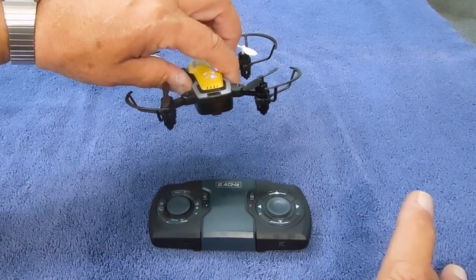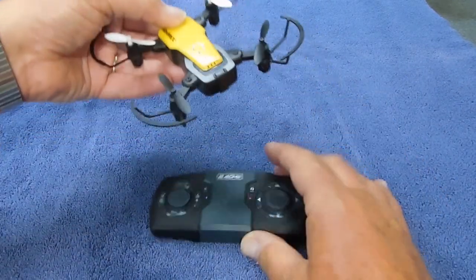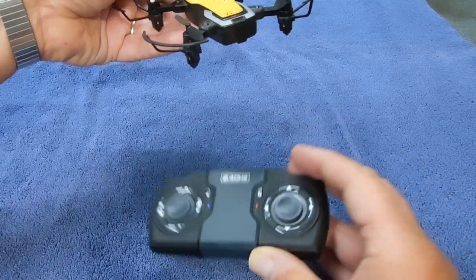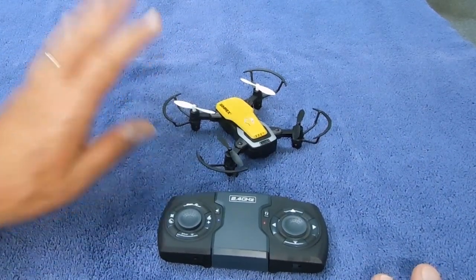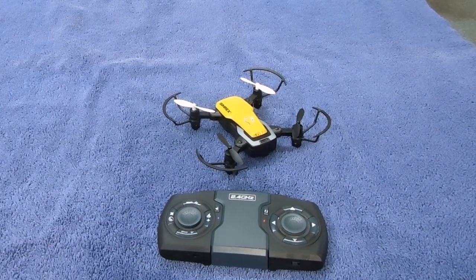Once it gets about the length of a football field — from the one yard line to the opposite one yard line — and it loses signal with the controller, after about 30 seconds it will do an automatic safe landing. So it will not keep flying and go off to never-never land. Those are a couple of good things to know.